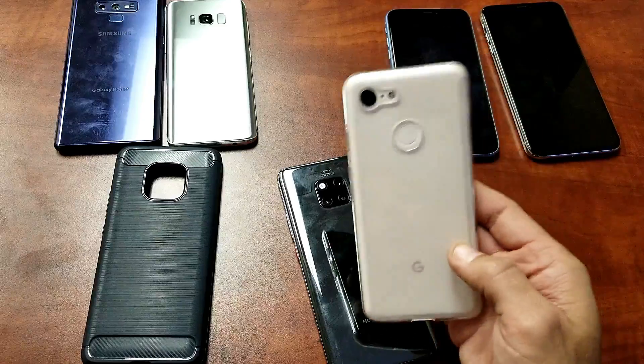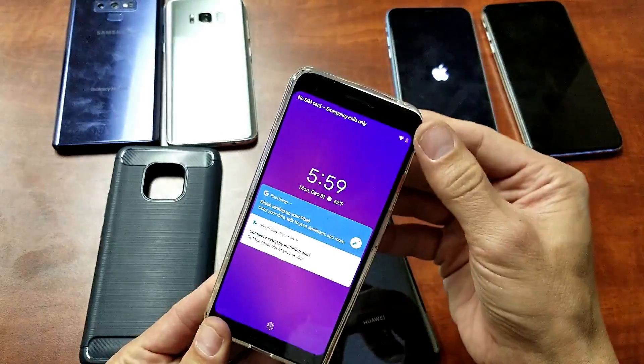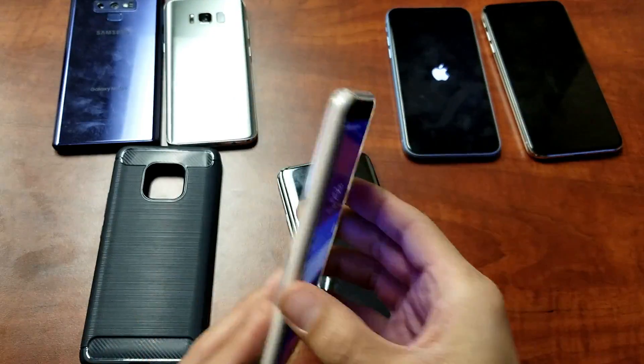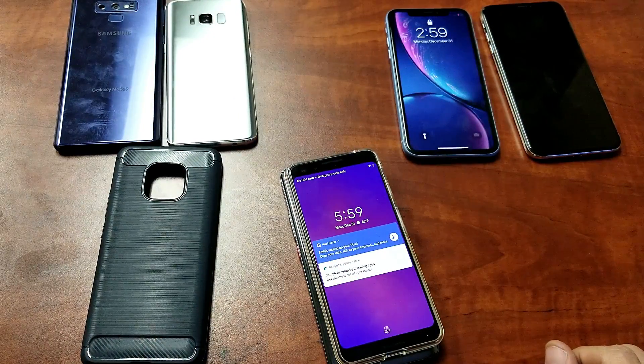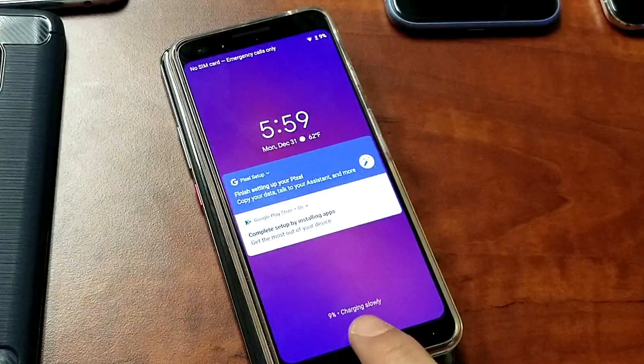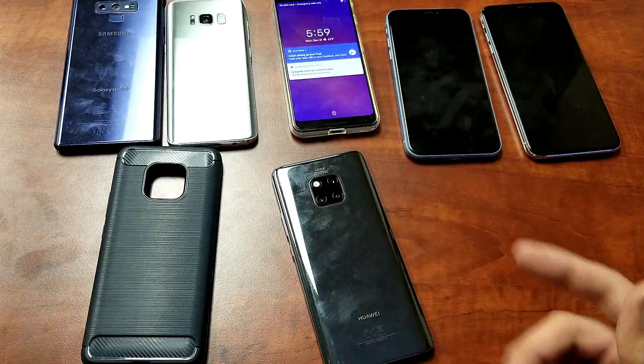Why don't we grab the Google Pixel 3 — let's leave this case on it, and the phone is currently on as well. Let's go ahead and just pop this on there. Okay, it took a little while but it says charging here — charging slowly. Let me pull that off and let's do another phone.